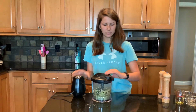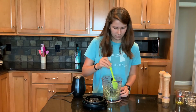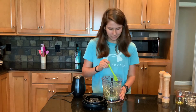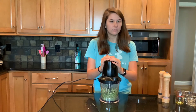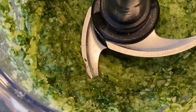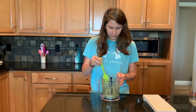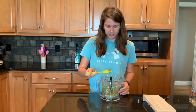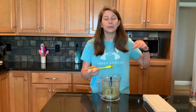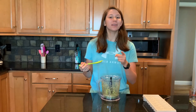Scrape down the sides and keep blending until it gets nice and smooth. Scrape down the sides one more time, and give it a little taste. I like to taste it to make sure it's not too salty or too sour from the lemon juice. That's really good.